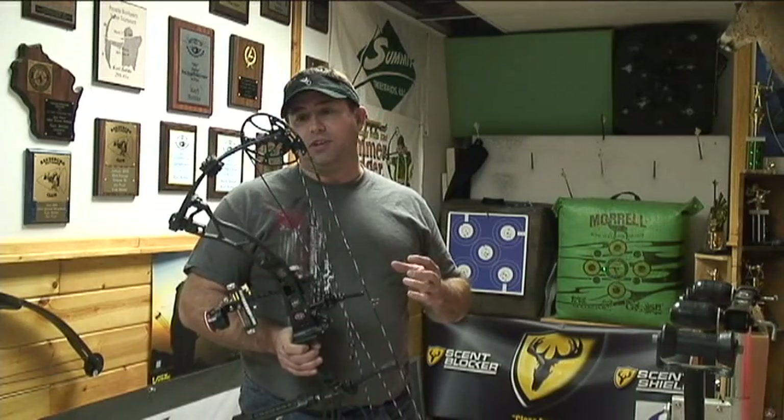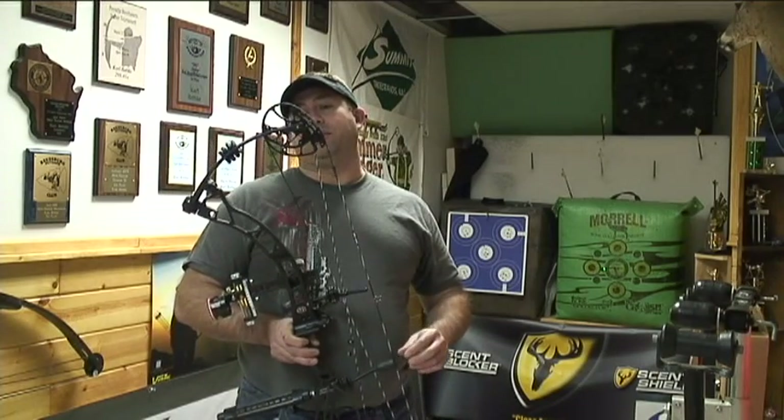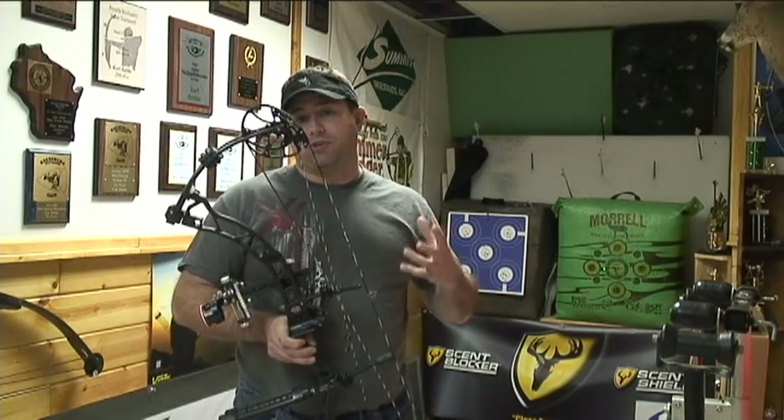You can feel that in the draw cycle a little bit. It's got a positive back wall. When you shoot the bow, there's no vibration at all. The speeds are way up there. This bow actually IBOs at 350 feet per second. This year, there are a couple new little additions to the cam itself — a number system for your cam stops on the upper and lower cam, and also timing marks on the upper and lower cam to make sure you keep your timing on your bow.